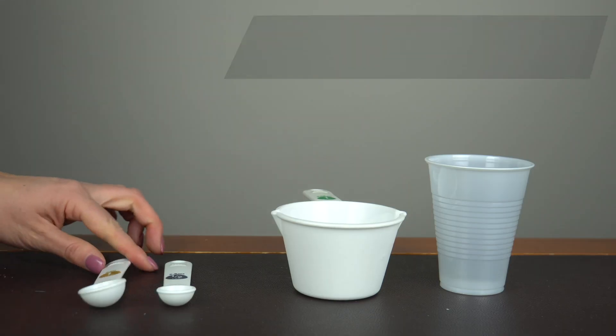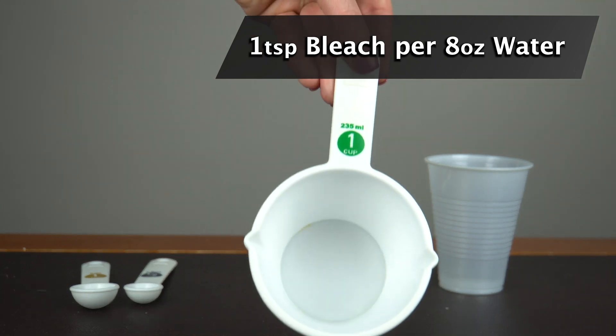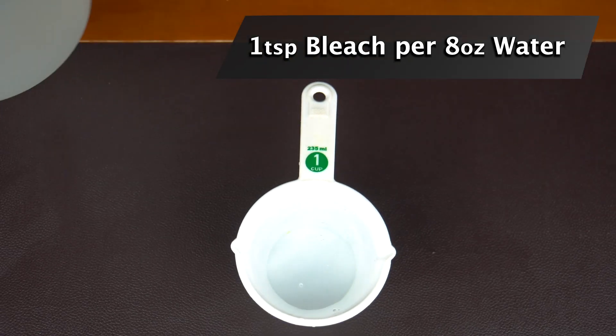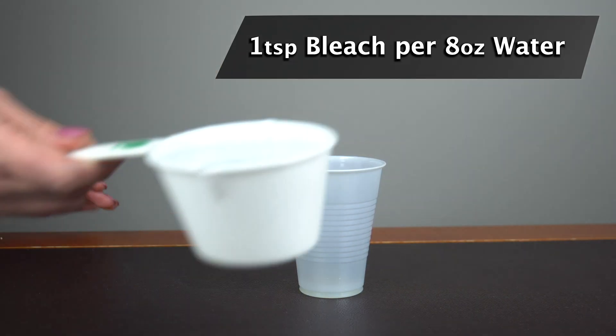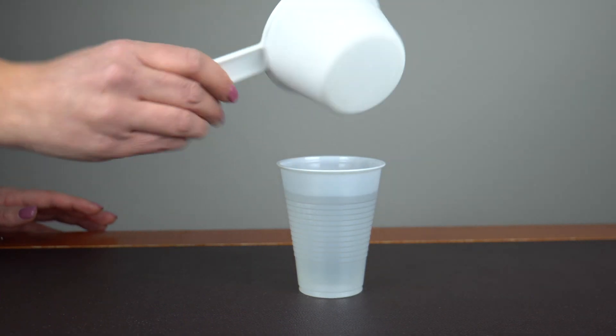The way you have to do it is very important. You use 1 teaspoon for 8 ounces of water. You rinse for 30 seconds, or you can put it in a water irrigating device like a water pick and use it that way, which is even more effective.